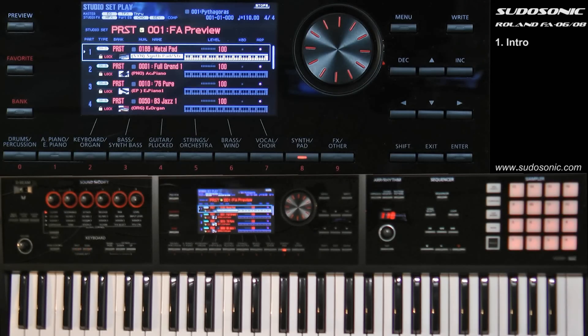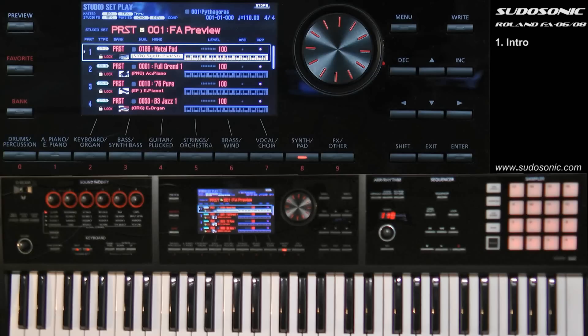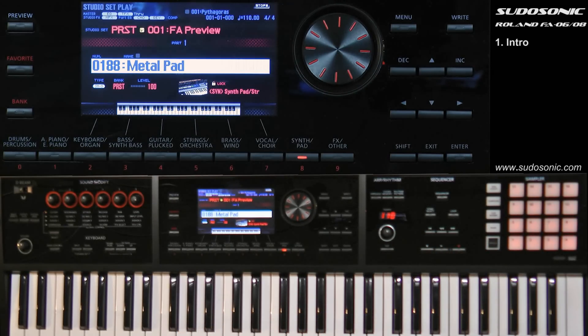When you're recording you're still in studio set mode — you're not jumping in and out of different modes. This removes steps when setting up a sequence: if you're playing around with sounds and want to record, you simply press the record button. You don't have to go into sequence mode, copy the studio set to a track, copy effects over, and map them — all the hoops required with older keyboards. In the FA06 you don't have to do that.